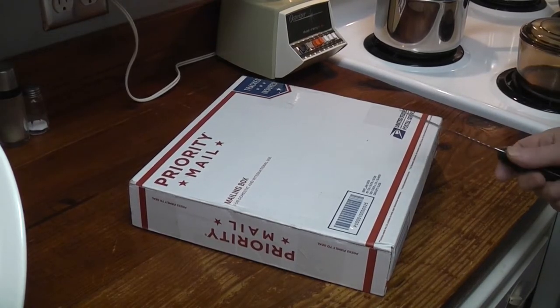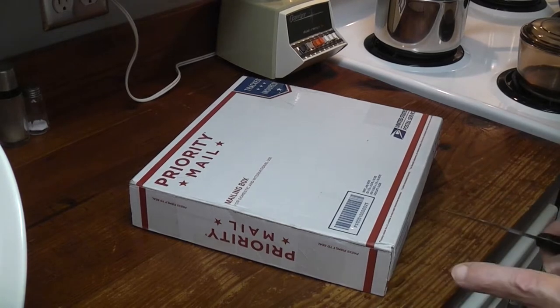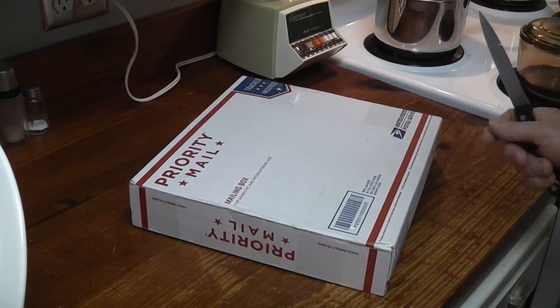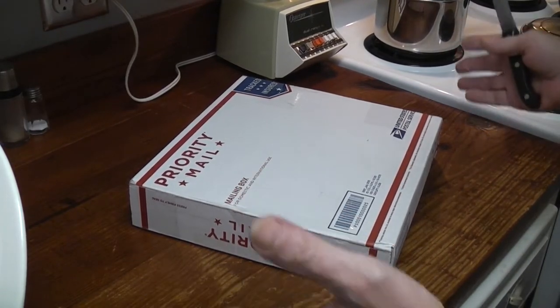We're going to be doing an unboxing. I have two more things coming, I think, tomorrow. I expected this tomorrow. It's not very exciting, but I'm going to do a video of it. Maybe somebody likes these old pans.